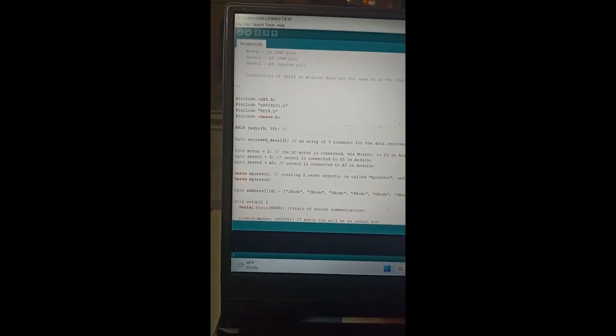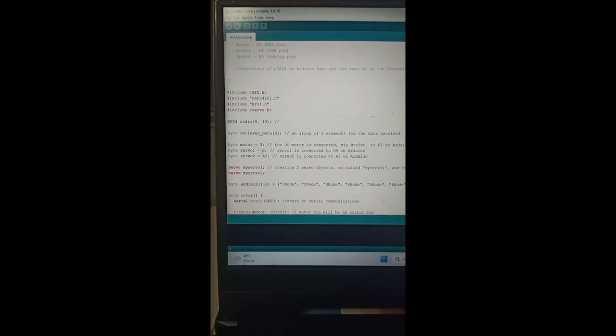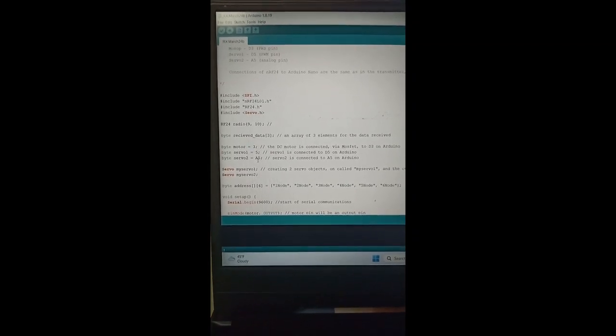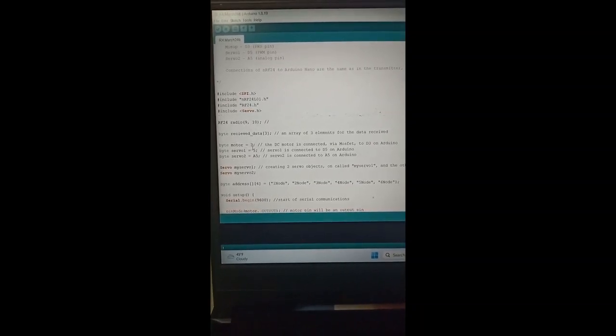The yellow pin on the right goes to D5 on Arduino, and the next yellow pin goes to A5 on Arduino. Why so? Because as you can see in the RX program, servo 1 is connected to pin number 5 (D5) and servo 2 is connected to A5. And the motor will be connected to D3.